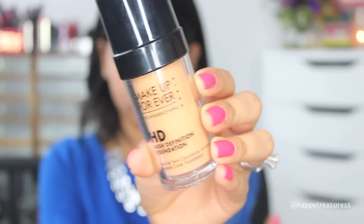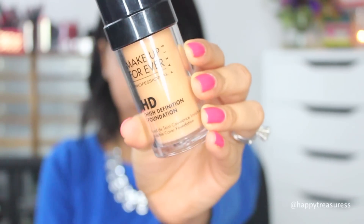For my foundation, I'm using Makeup Forever HD Foundation in the shade N153 and I'm applying it all over my face using Sigma's F80 flat kabuki brush.